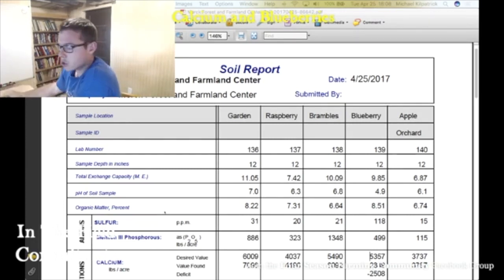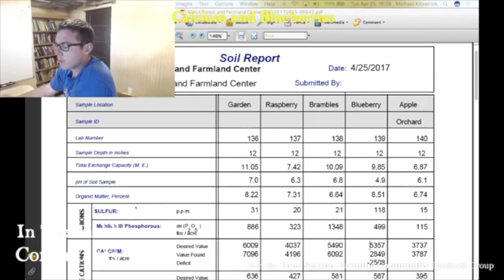One of the things, because the season is so short, they don't move fertility through the soil as fast. So look at their organic matter here — their exchange capacity is not super great, but their organic matter is. Look at that: 8%, 7%, 8.5%, 6.75%. So he's really been working on his organic matter.